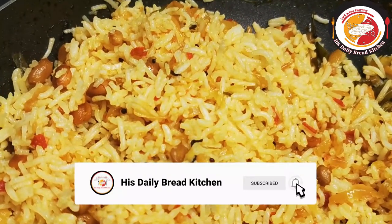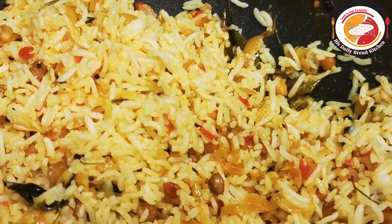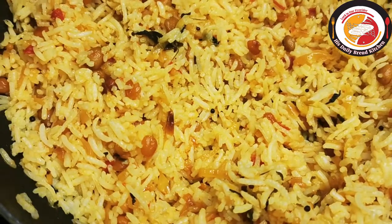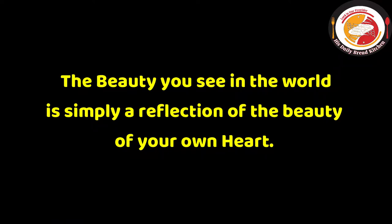Let's check out today's motivation: 'The beauty you see in the world is simply a reflection of the beauty of your own heart.' Thank you, see you again in the next video — bye-bye!